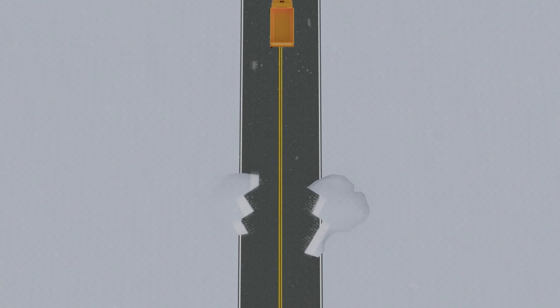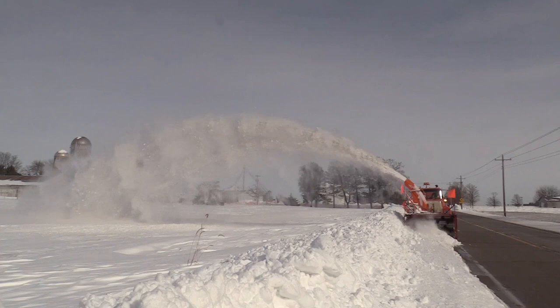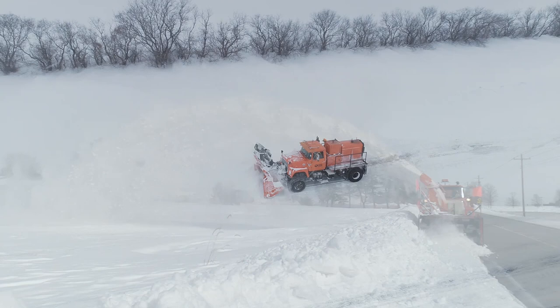There may be times when a drift is so large that a snowblower is required to clear the road. If this is the case, there are snowblowers and trained operators at select shops around the state that will be called in by your supervisor.